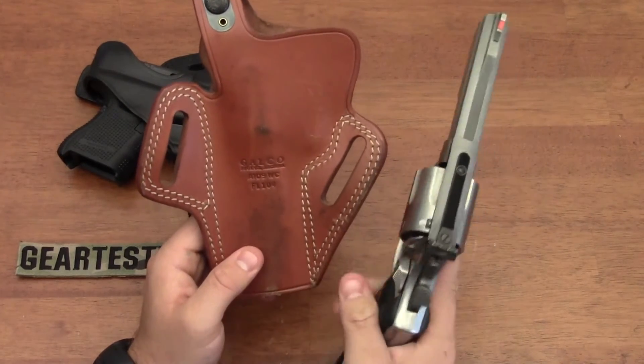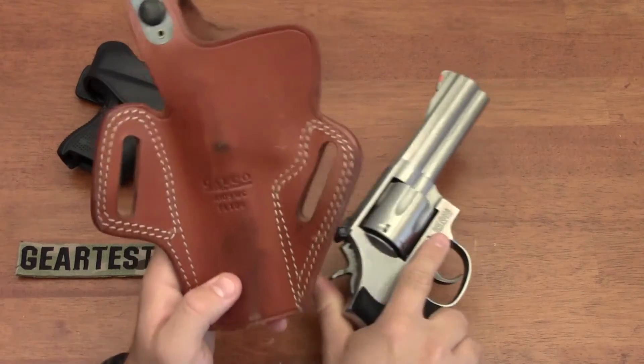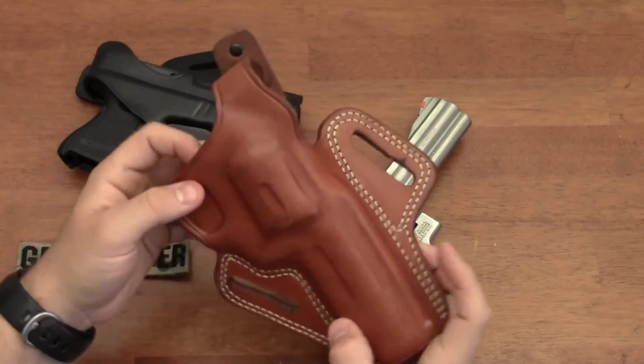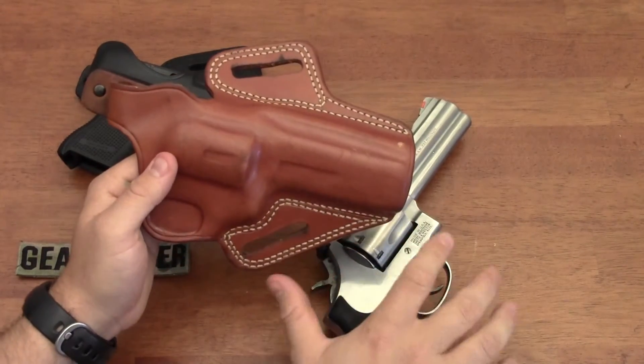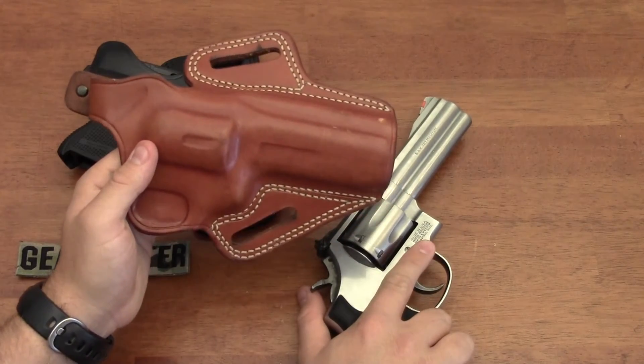I've carried this in bear country with 180-grain hard cast Buffalo Bore bullets in the Galco holster, and I've always felt that this holster held this pistol right where I needed it - where I could consistently draw the firearm and use it if I needed to protect my life from a charging wild creature.